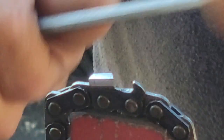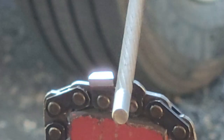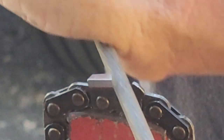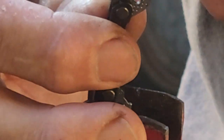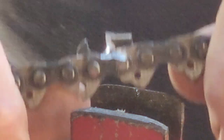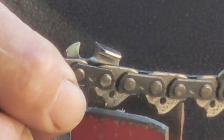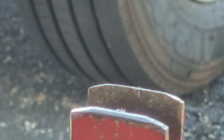Then I'm gonna take this 7/32 file and just cruise in towards the tooth on an angle, so when I end up below in the gullet it still has that same angle. Clear that off. Can you see that? That's what it ended up looking like — this is what it looked like before. And believe me, in the cut it makes a huge, huge difference.